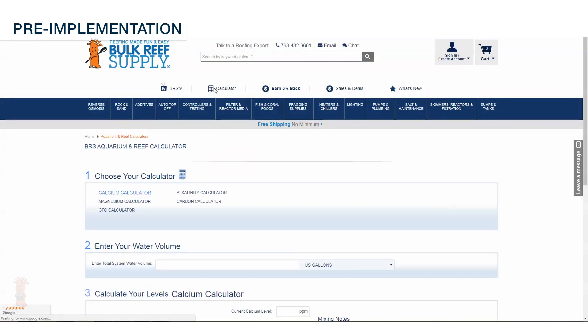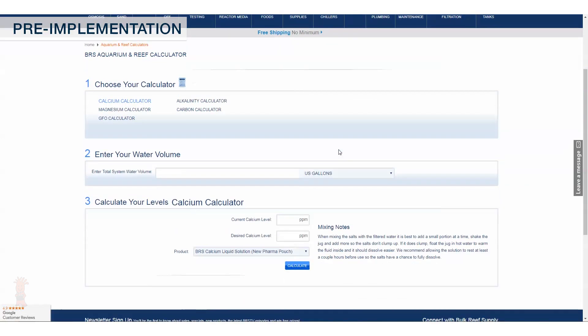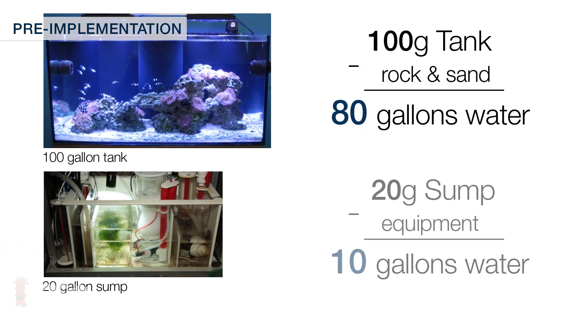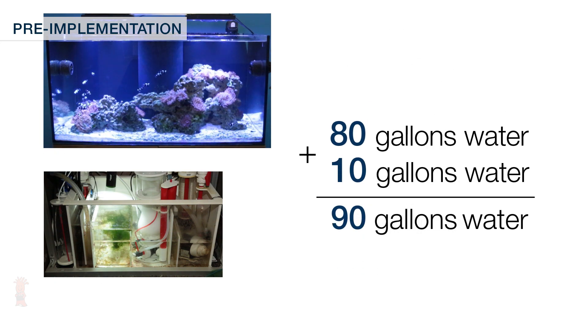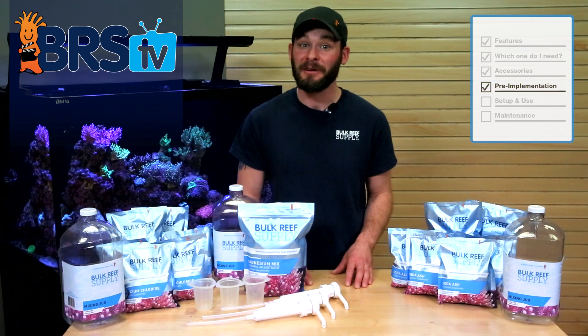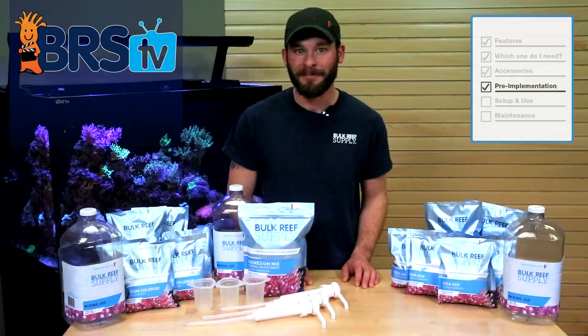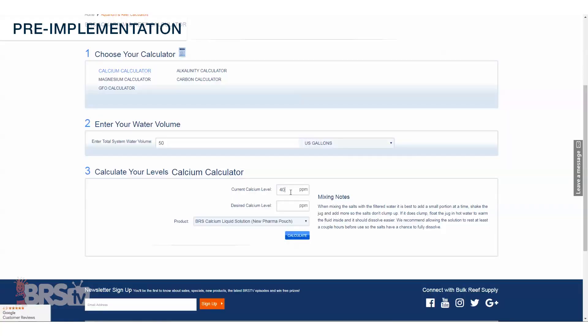If you find your levels to be lower than those recommendations, you can use our reef calculator to determine how to correct them. Simply enter your total water volume, which is your tank size plus sump minus the rock and sand, and don't worry about getting this number perfect because your estimation will likely get you very close and you can make minor tweaks later on. Now you can enter the results of your test and get an accurate dosage amount needed to raise your tank.